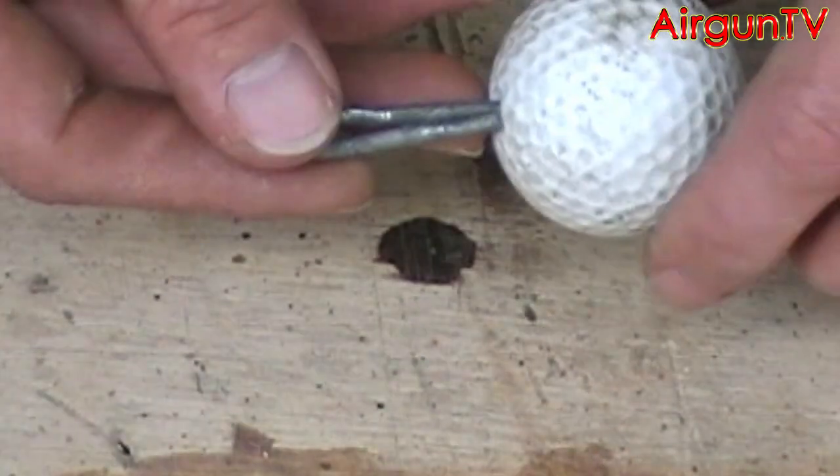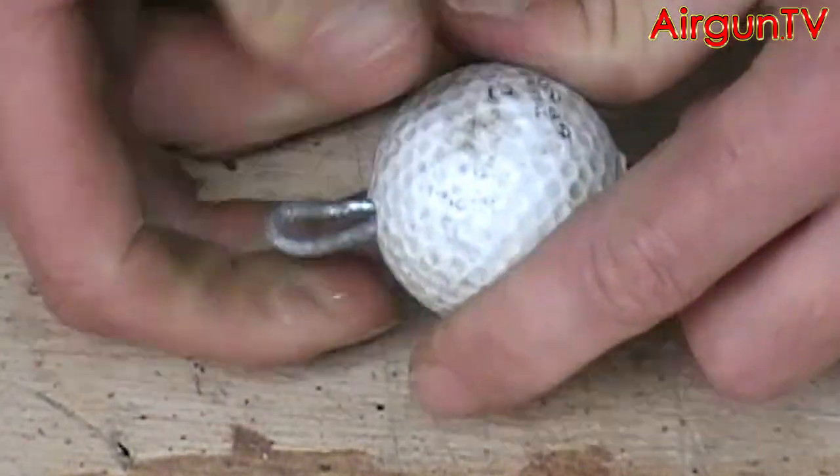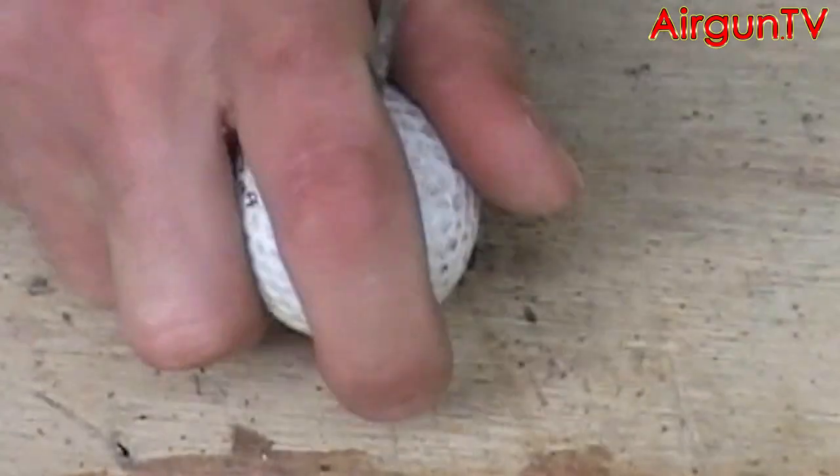Then crimp the end of the wire tight together but leave a teardrop shape loop at the end of it. Then slide the golf ball down onto this and lock it in place with a tap or two on the bench.